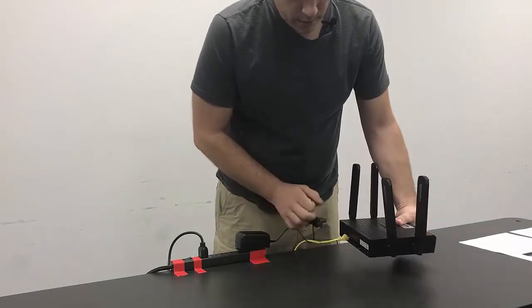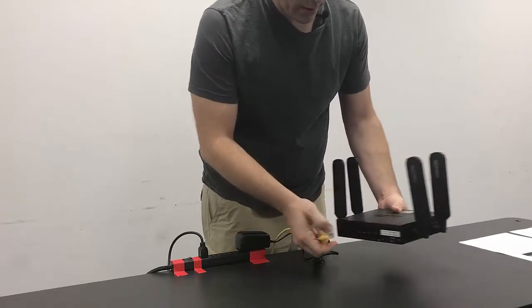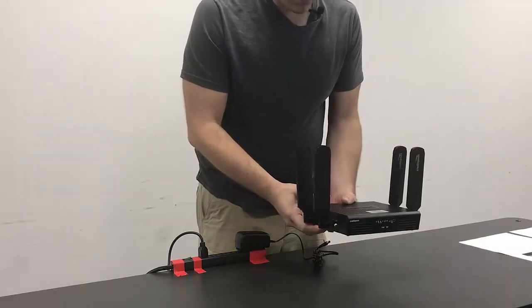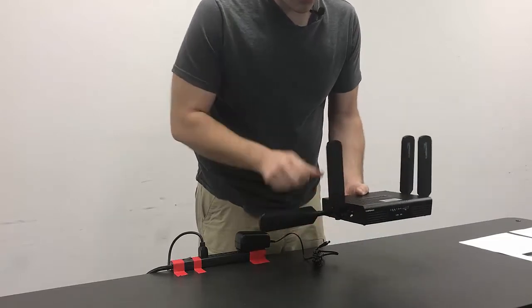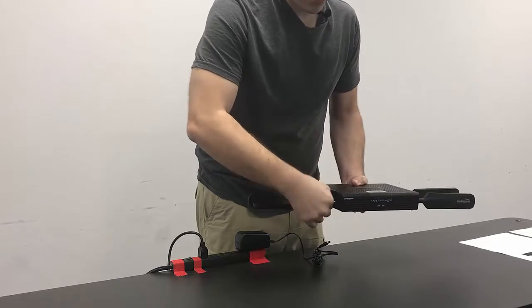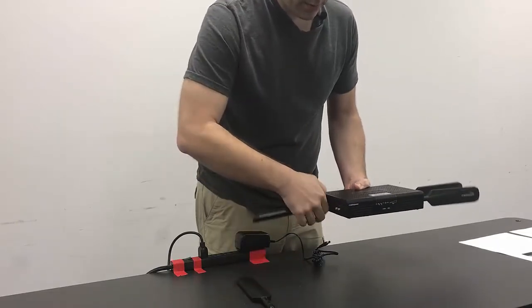We're going to remove the power cable, and remove any of the Cat5 cables that are going off to our equipment. And then we're going to remove the antennas — remember that they screw off — all four of them.